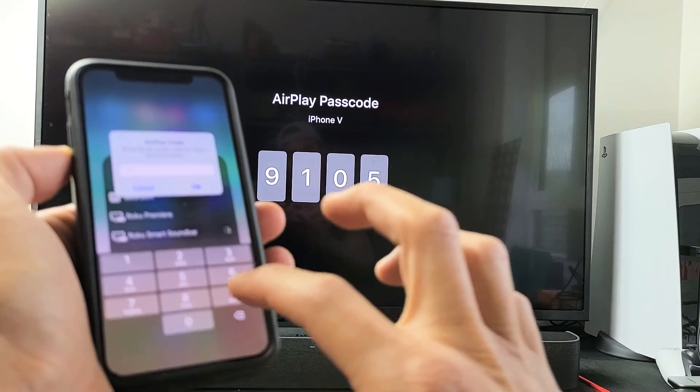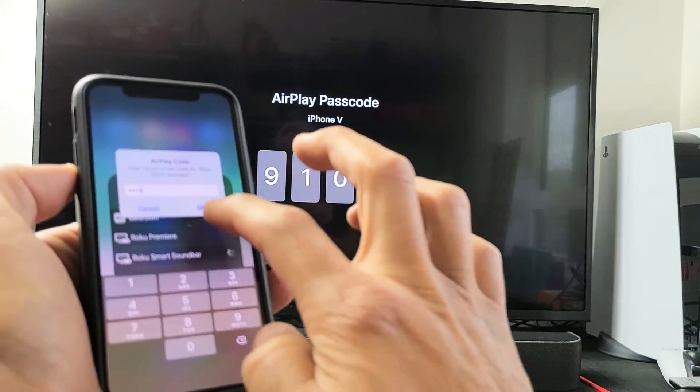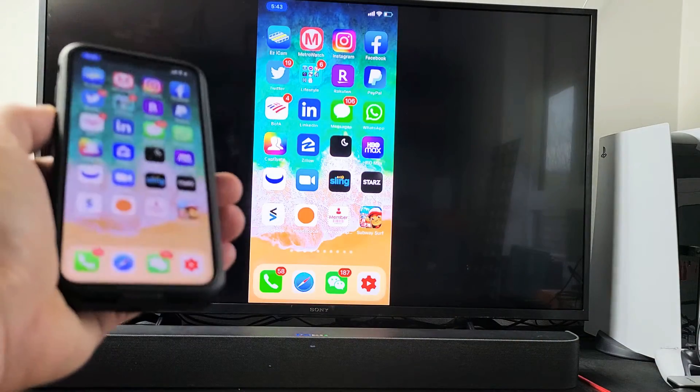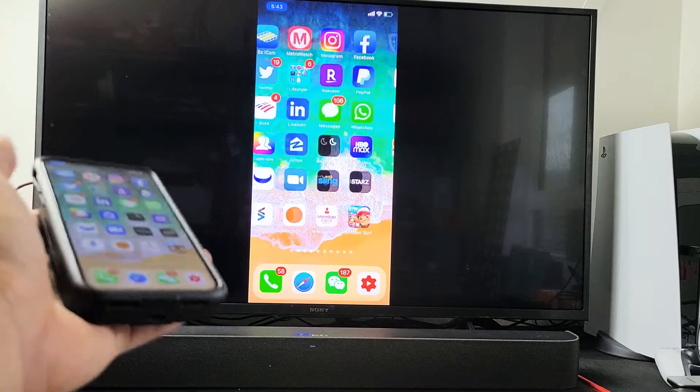I got a code here — 9105. I'll click on OK. Give this one second and voila, you can see that we are AirPlaying. Basically it's a wireless screen mirror here.